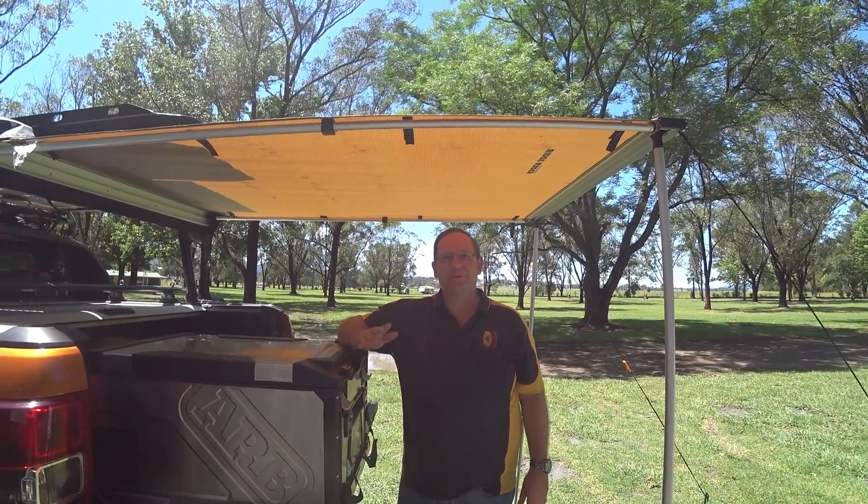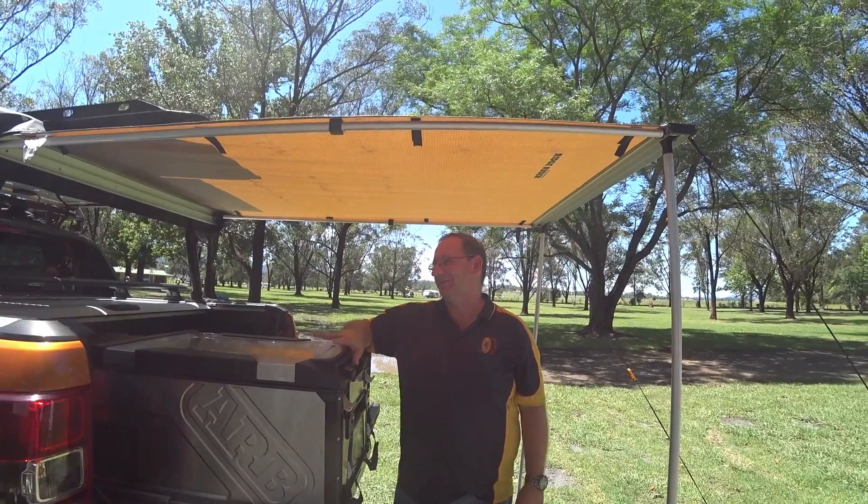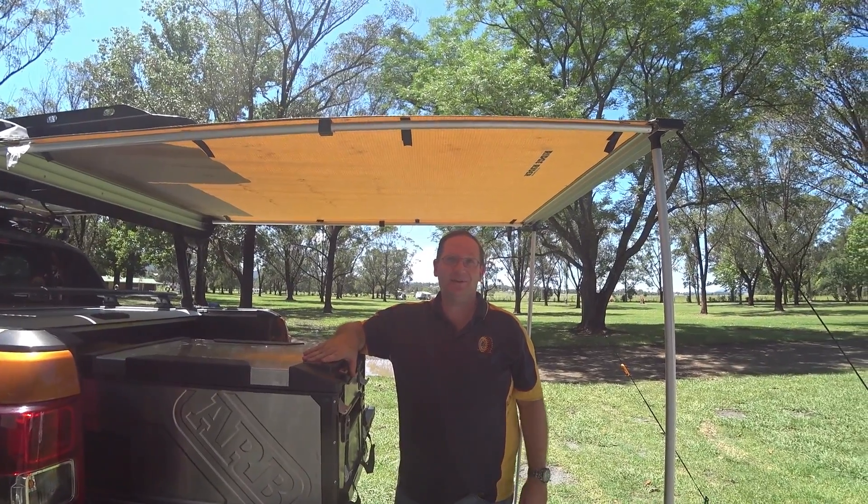Hey guys, Robert again from Australian Camping and Full Wheel Drives, and today we're going to show you how we cook our pies here while we're camping.